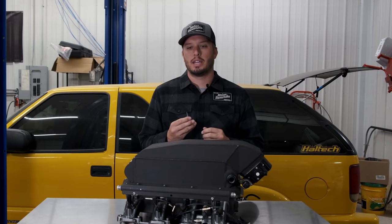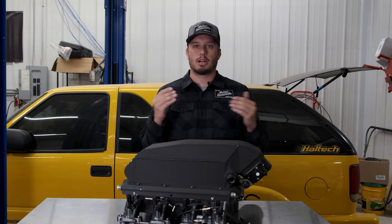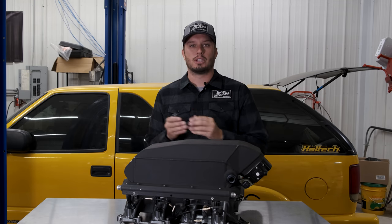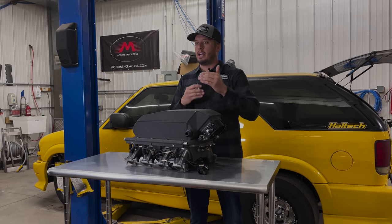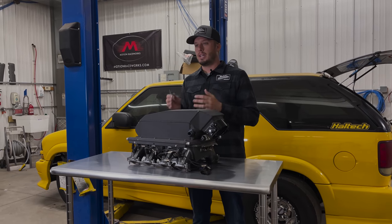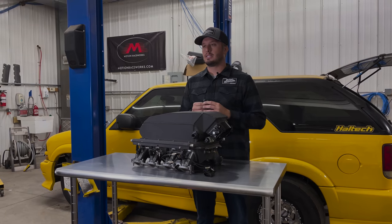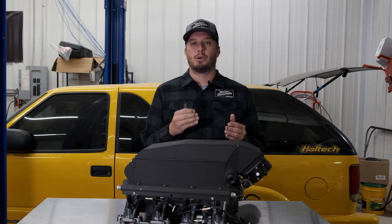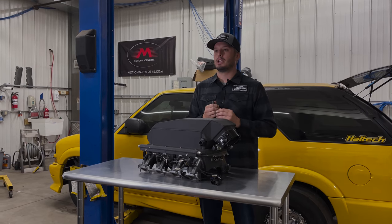Intake air temp, if you're not familiar with it, is a very critical sensor, especially on vehicles with dynamically different intake air temps — from naturally aspirated to turbocharged and definitely supercharged applications. A varying intake air temp should, and does, vary how your tune-up is built. For instance, if it's 40 degrees outside with your naturally aspirated vehicle, you're going to have a much more aggressive tune-up than on a 110 degree day.